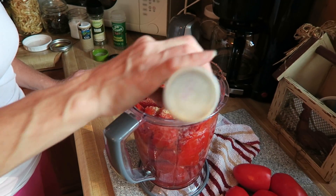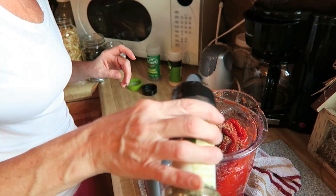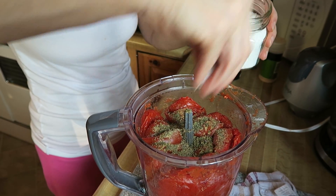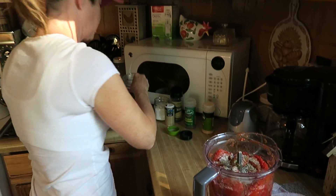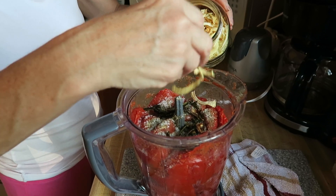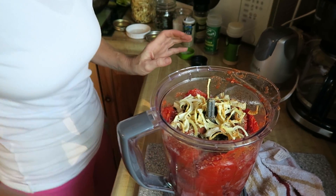I do all the seasonings in the Ninja blender: garlic powder — I just cover the top — Italian seasonings. I do dehydrate my own seasonings but right now I'm using store bulk. I always use kosher salt because iodized salt makes your water cloudy, in case you didn't know that — I found that out myself. Then I add my dehydrated bell peppers and my dehydrated onions. I like a lot of onions. Now put the top on.